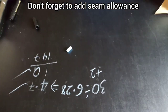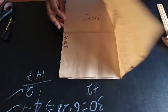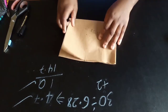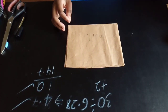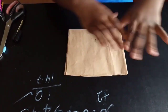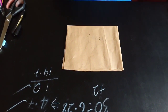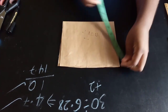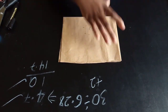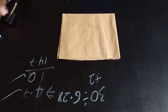Moving on to the second method — it's also the same concept, but this time instead of using a square, we're using a rectangle. The first method used a square where the four corners are the same. For this one, the four corners are not the same — it's a rectangle. For example, on one end I have about 7 inches and on another end I have 9 inches, and the same on the other sides: 7 inches and 9 inches.